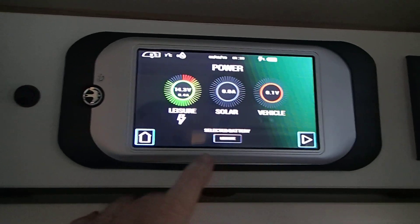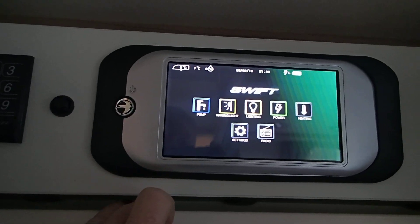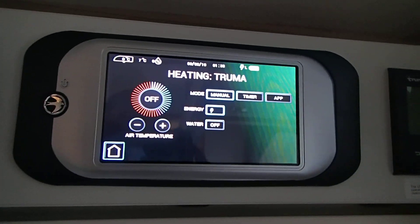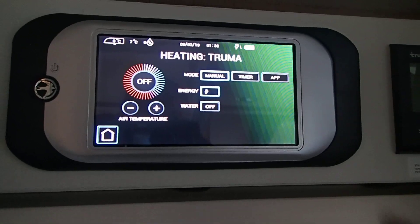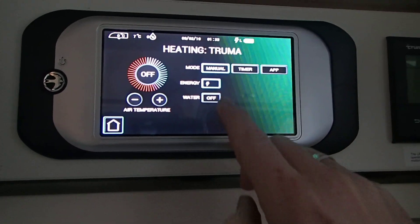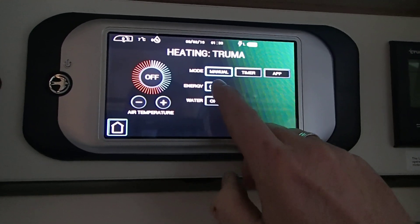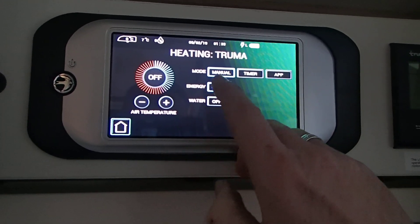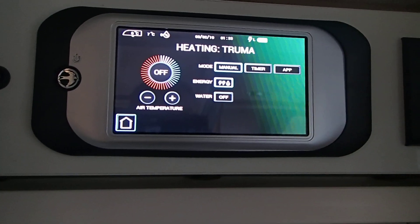Back to the main menu. Then we have the heating — you can control the Truma heating from this panel. We have the energy options: one kilowatt, two kilowatts, just gas, gas and one kilowatt, gas and two kilowatts.